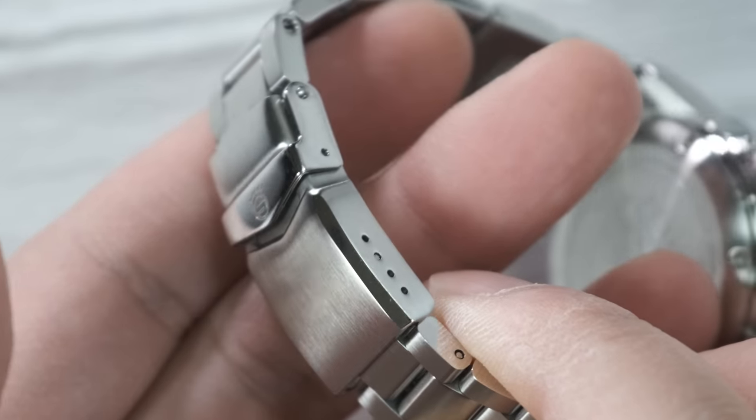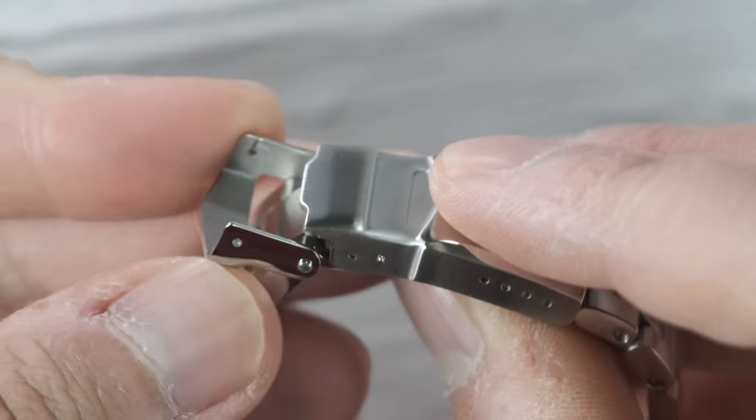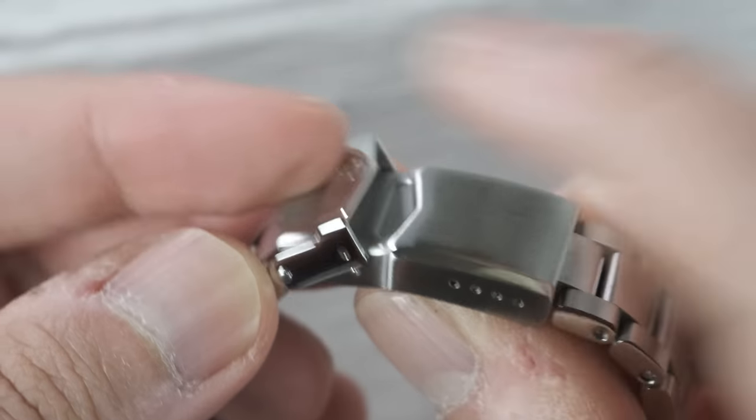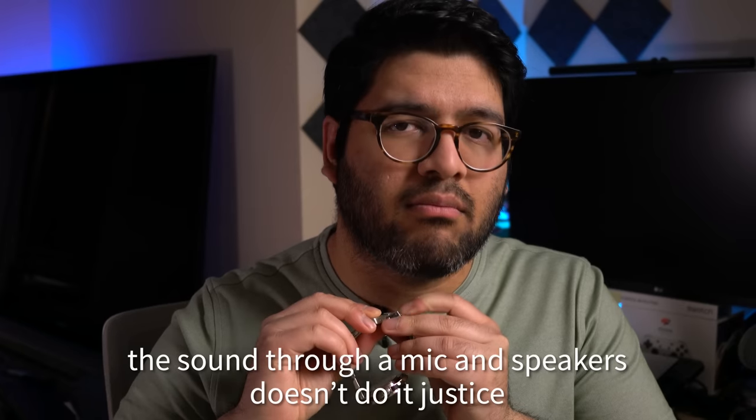On to the clasp — it's got four micro-adjust holes, which is awesome alongside the two half links. The clasp looks simple and it is, because it's just a friction-fit clasp with a security buckle on top. But it's weirdly solid. Of all the standard clasps that I've had over the years with no on-the-fly adjustment, I would say this is almost the best-feeling clasp I've owned. Just listen to the click. Yeah, it just oozes refinement — it's amazing, it feels so good.